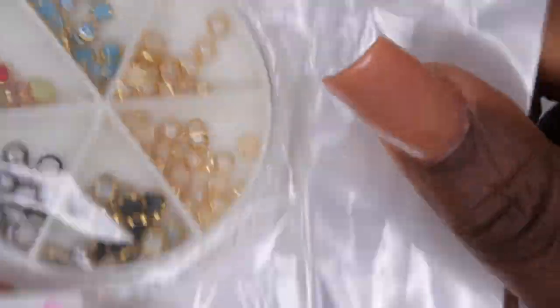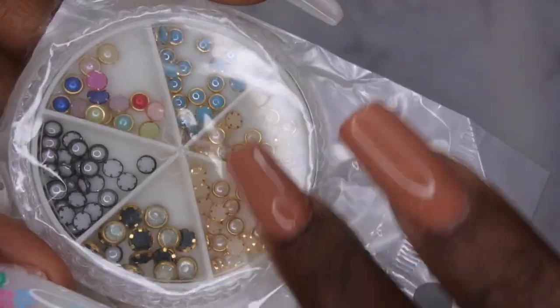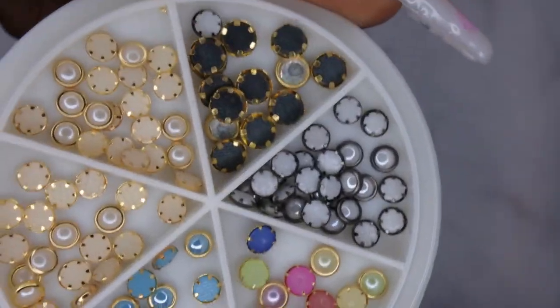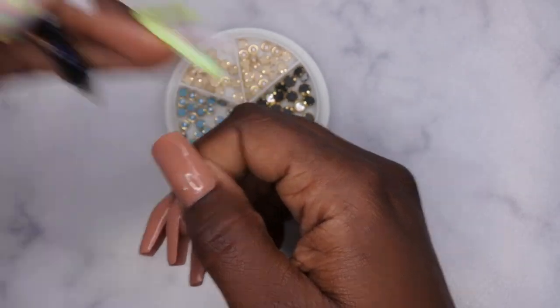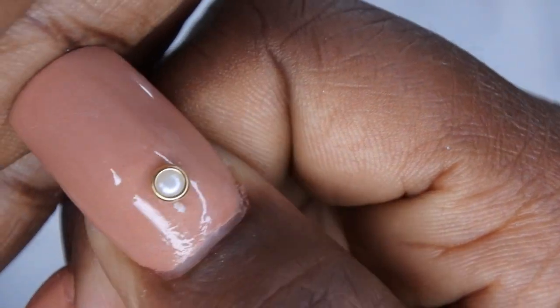I also picked up these — I thought these were really cute. They're kind of like some antique-ish looking nail charms, but they are pearls with frames around them. They come in multicolored, black, cream, and a really nice light blue. Let me show what these look like on the nail — I'll go for the gold one. Yeah, that's nice. I got these little pearl charm things.